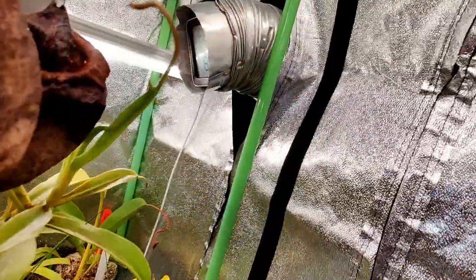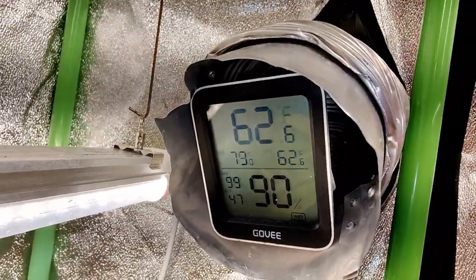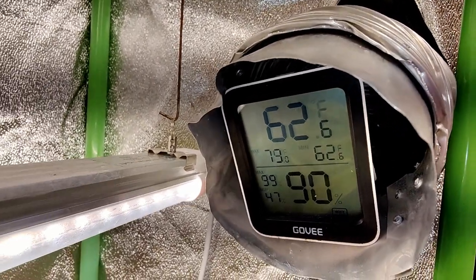Let's check the temperature. You can see it's at 62.6 degrees Fahrenheit — that's pretty dang cold. I've never seen it get down that cold.